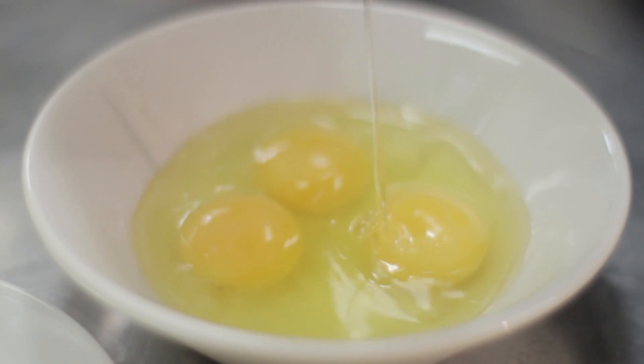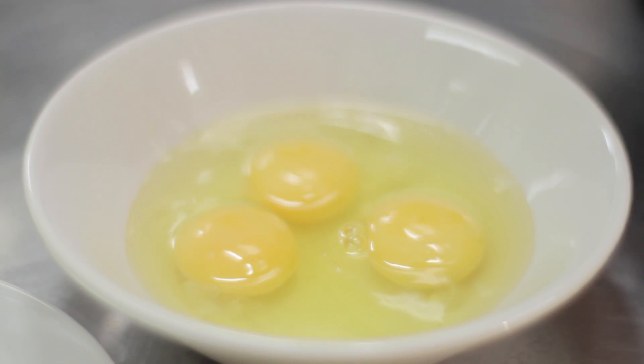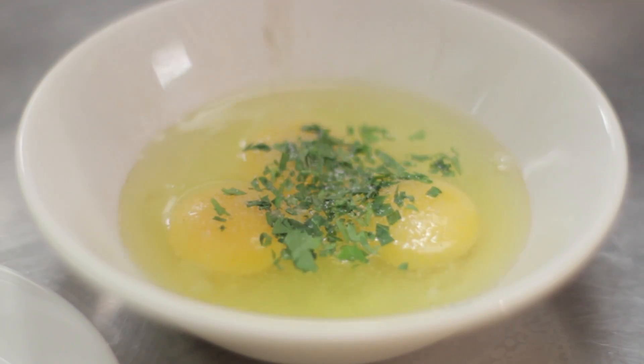So first of all, we're going to get three eggs, add in some salt, pepper, and some chopped parsley.